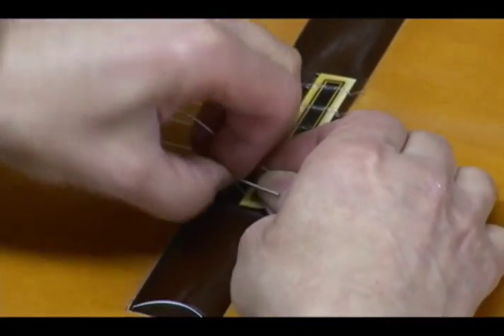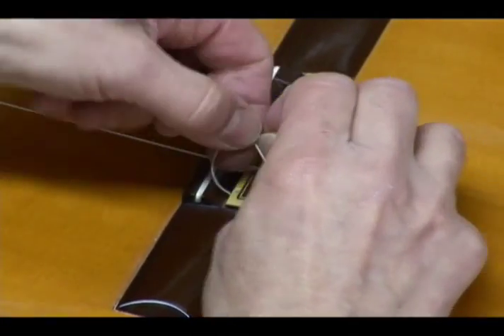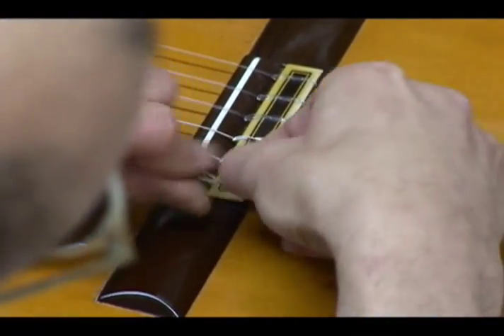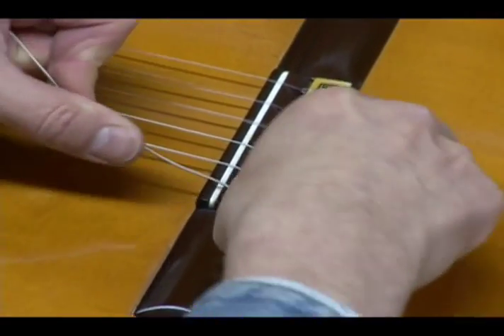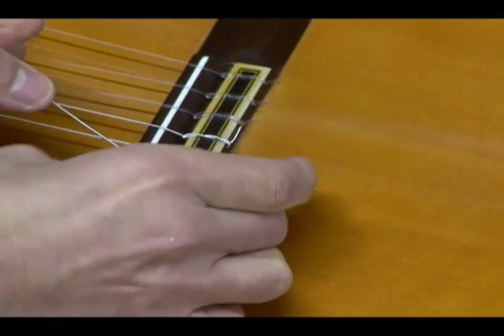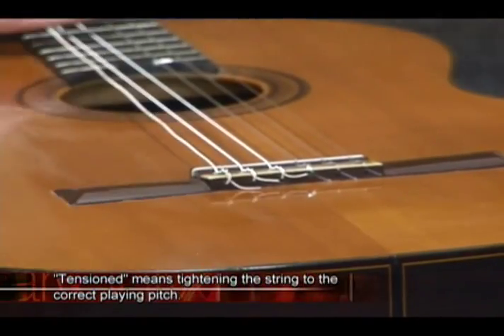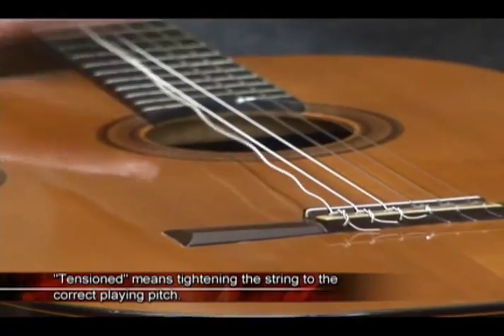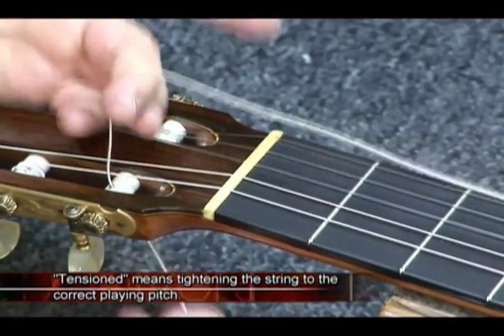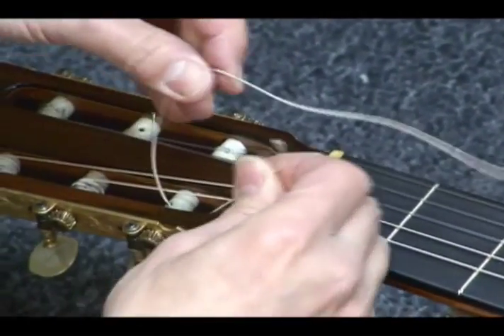I like to take two turns around once I've passed it through. Although one will work, the two gives me a feeling that I'm a little bit more secure. Once you've got it under itself twice, just take the slack up. The tighter the string goes, the more firm it holds itself. So once it's under there, it's not going anywhere, especially once it's tensioned. At this end, you also have to physically tie it on for a little bit of extra security.